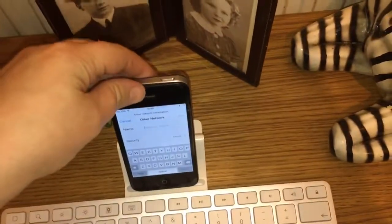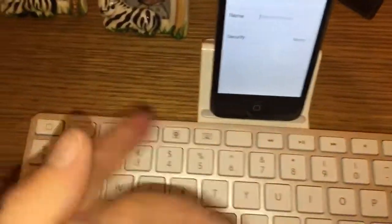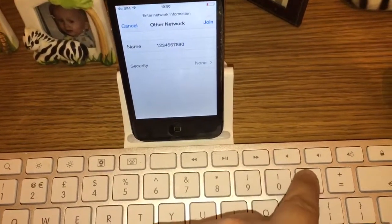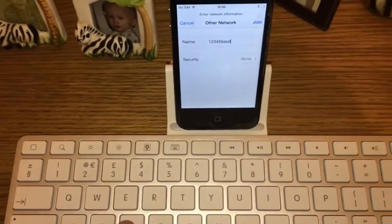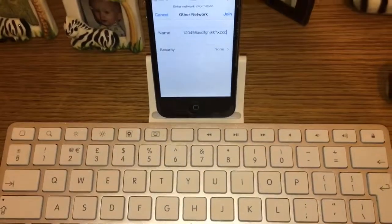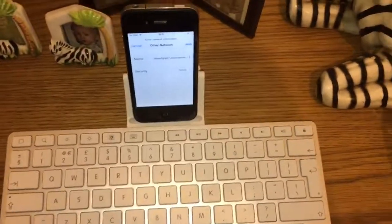The keyboard will disappear when the phone realizes it's docked. I'll show you — all of the buttons are working, including the delete button.